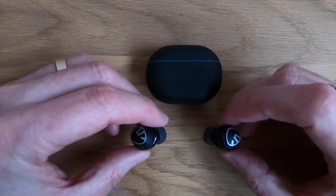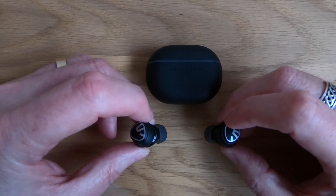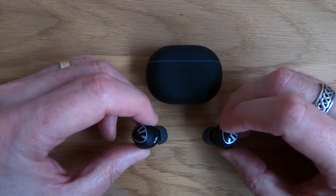The navigation on there is really really simple. You just tap it on the outside — it cycles through the volume, it cycles through the modes, you can answer your phone, you can make phone calls using your headphones, which is really really good. I've tried that.